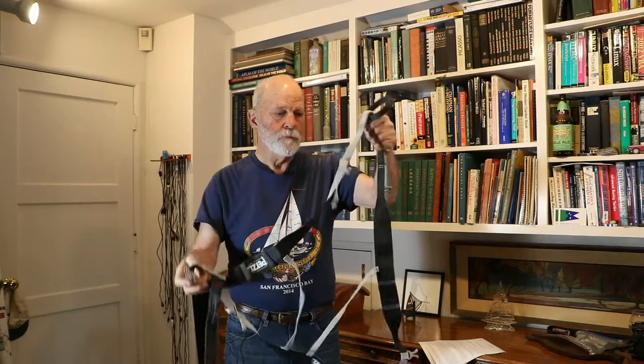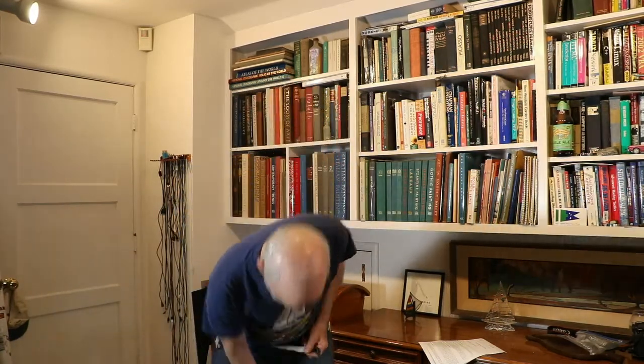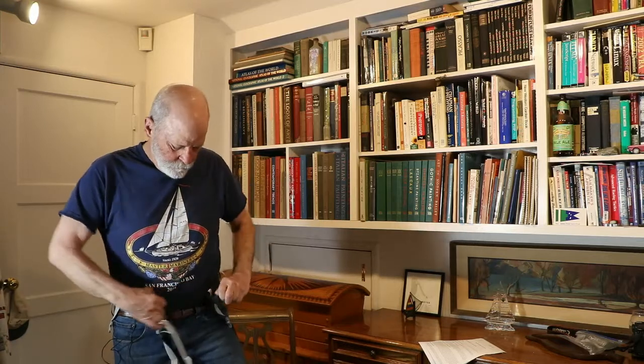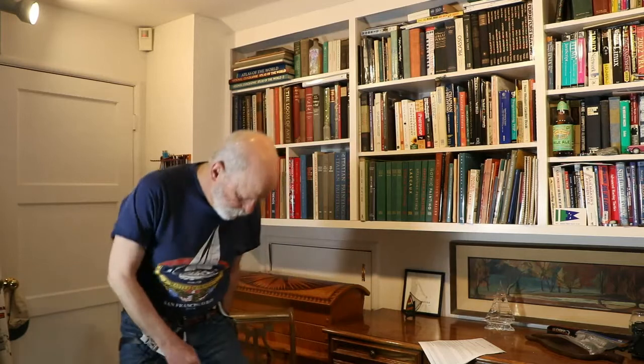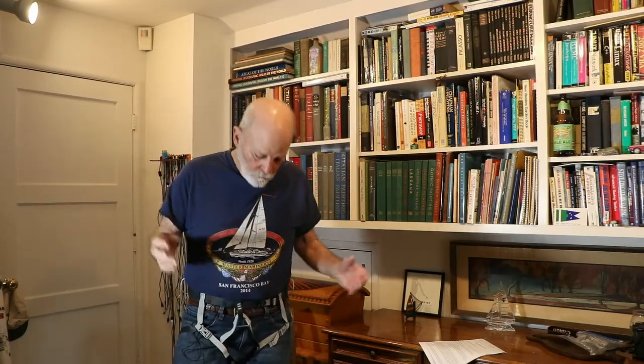It's super easy to put on — you can put it on just while you're standing on the ground. You put it on like this, reach down and grab the belay loop, put that through, put that on the buckle, buckle it up, clip the leg straps, and it's ready to go. It's a really nice harness.